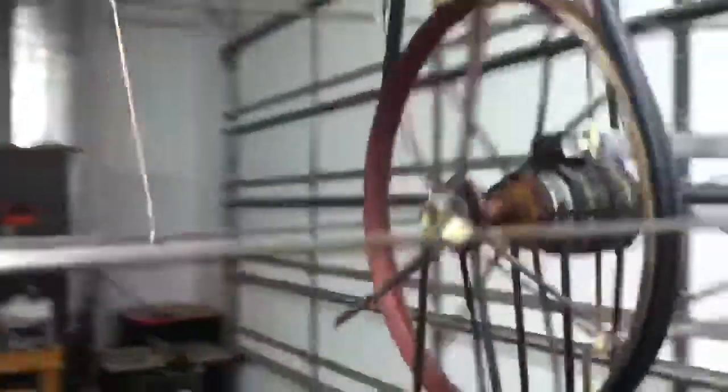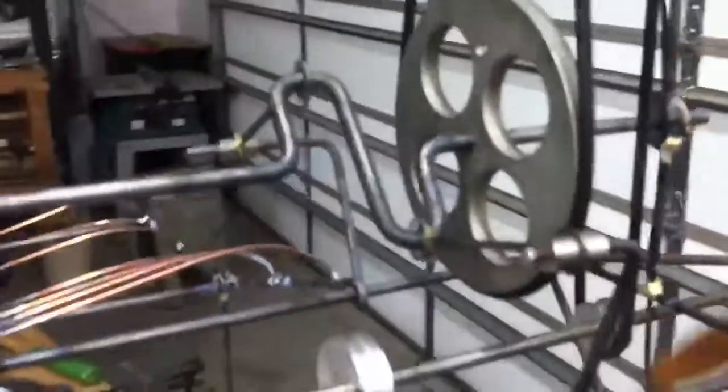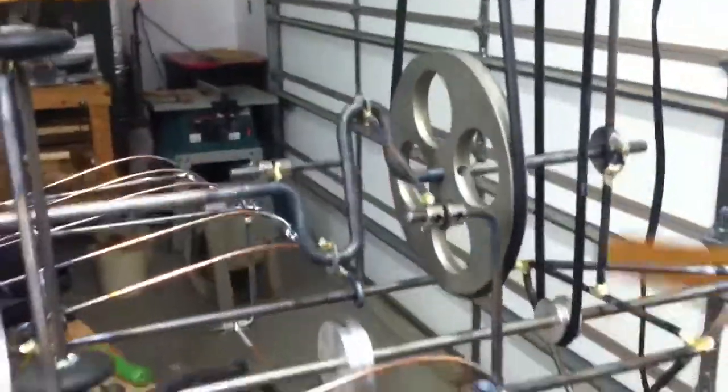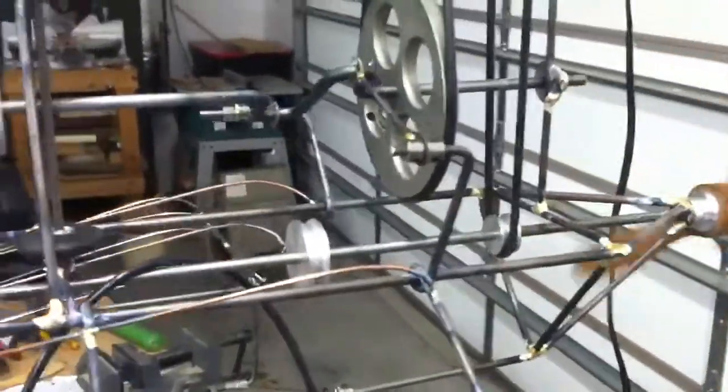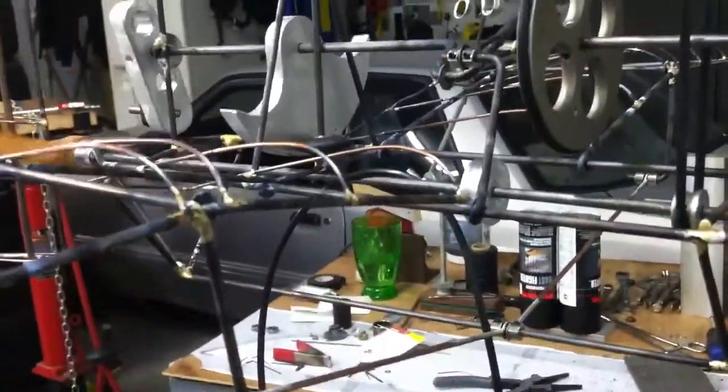Then off the idler, there's another small pulley that drives a bigger one and steps up the torque. That drives this crank, and that crank drives two links that work the wings up and down.